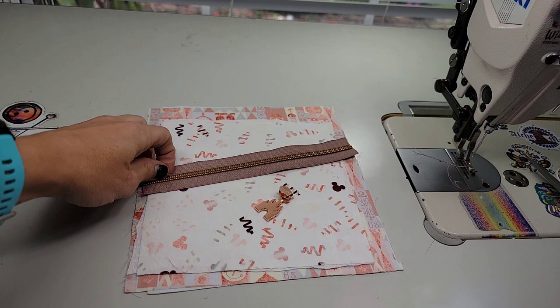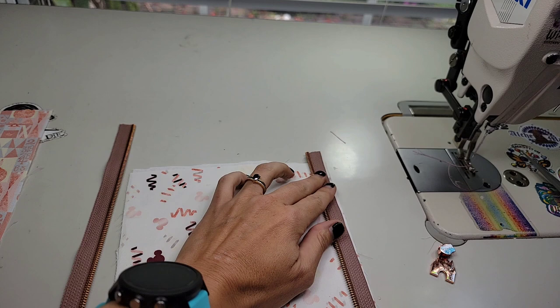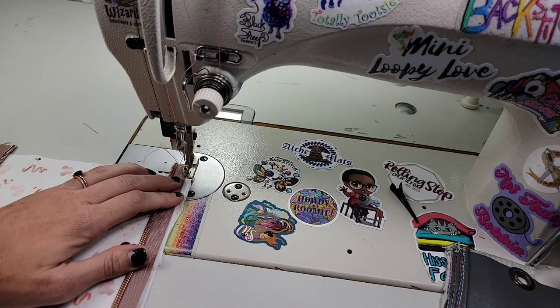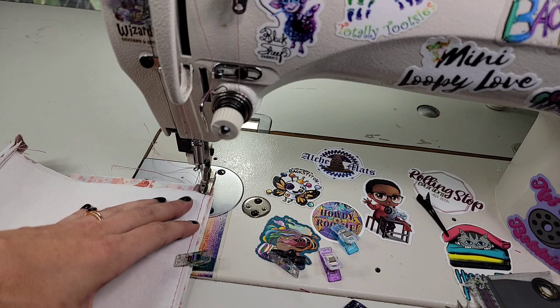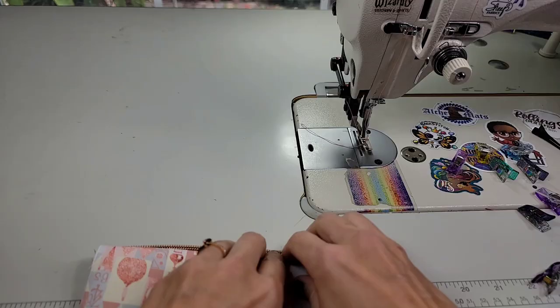Grab your zipper pocket pieces one and two and your zipper. Separate your zipper, grab the smaller one, and center your zipper teeth side up on two opposite edges — it doesn't matter which two edges because this is a square, you just want them centered with a little bit of overhang on each side. Then go ahead and sew at a 3/8 inch seam allowance — I'm going to sew with my basted side up so I can be sure I catch everything — back stitching at the beginning and end. Go ahead and turn this right side out and get everything pressed away from the zipper.